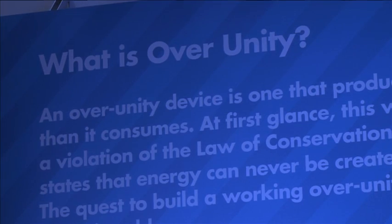Orbow is an over-unity technology, and an over-unity technology is simple. The concept is simple: that you can put a certain amount of energy into a device and take more energy out of it. It defies one of the most basic scientific principles.